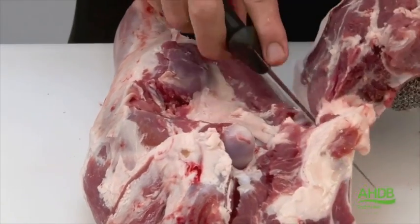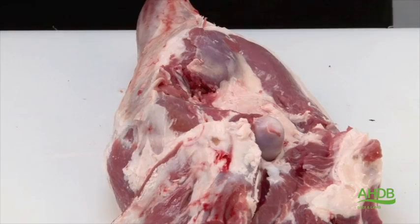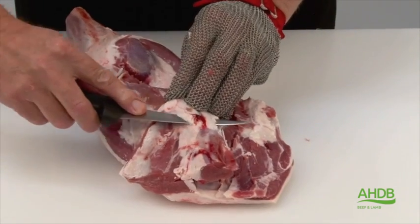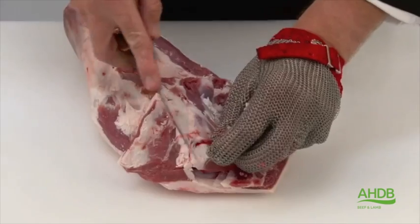And as you can see, once it is on the natural seam, it is fairly easy. Once we have done that, we trim the excess fat from the fillet.